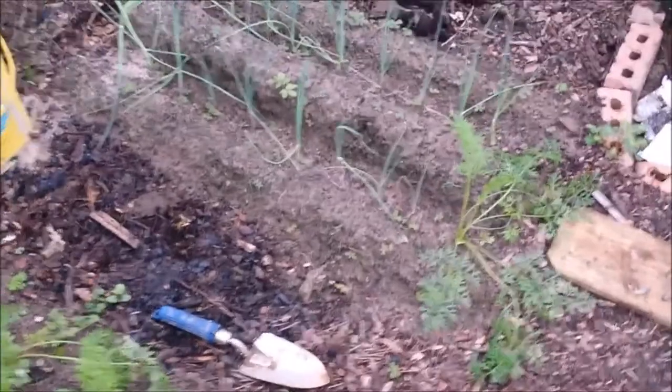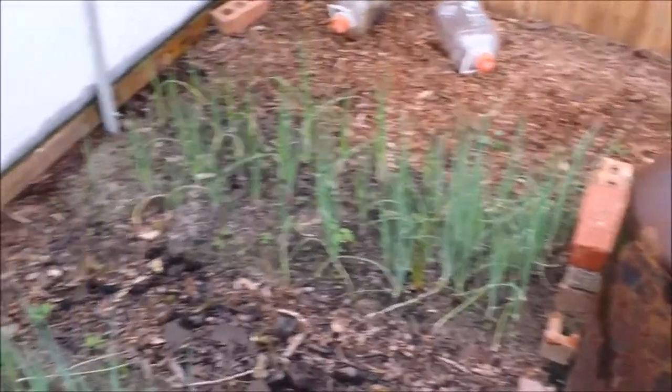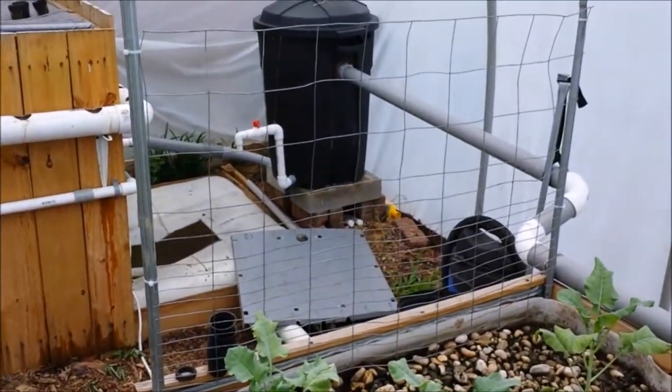Those are the leeks that I need to bury a little bit more. As you can see, the red, white, and green onions are doing just great over there. And those are my jugs I use when I collect the effluent from the radial flow filter over there, which is going to be done today as well.